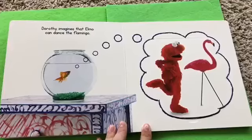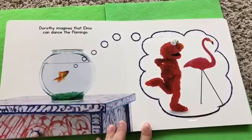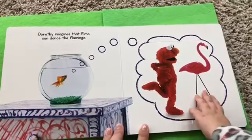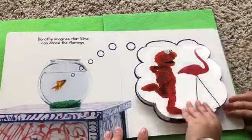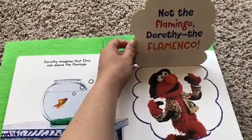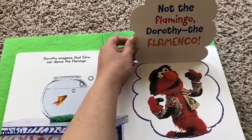Dorothy imagines that Elmo can dance the flamingo. What's under there, Lottie? Not the flamingo, Dorothy! The flamenco!